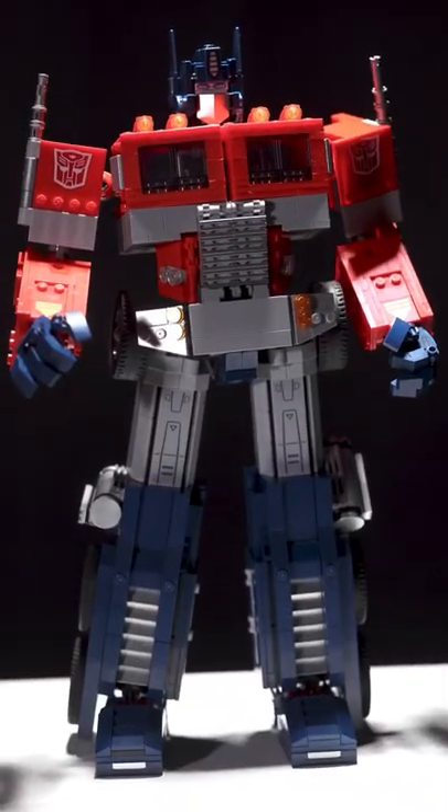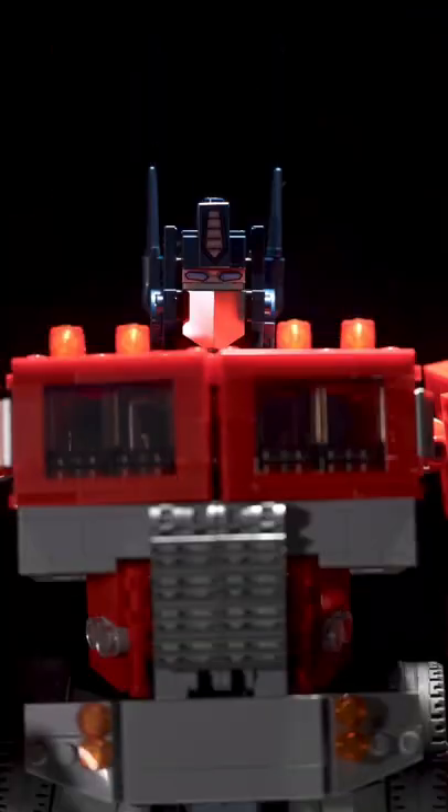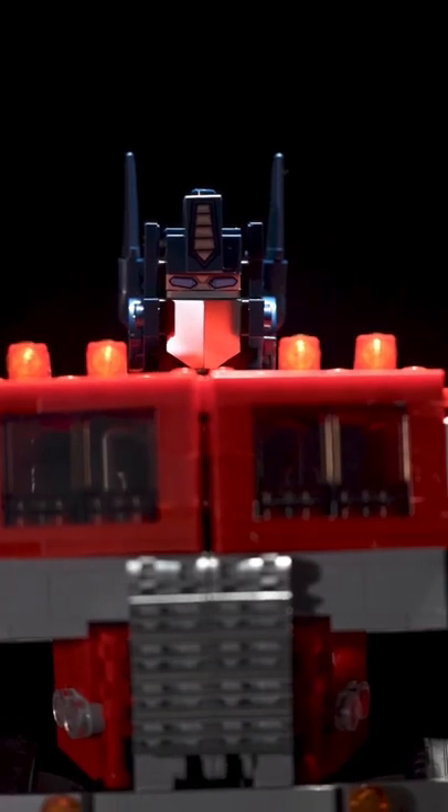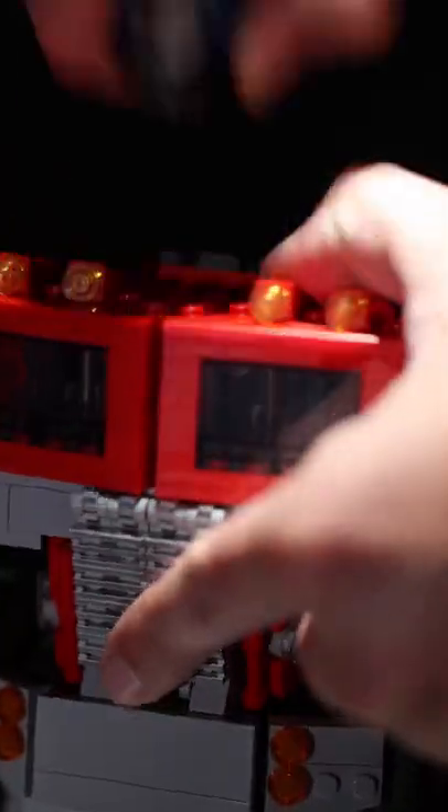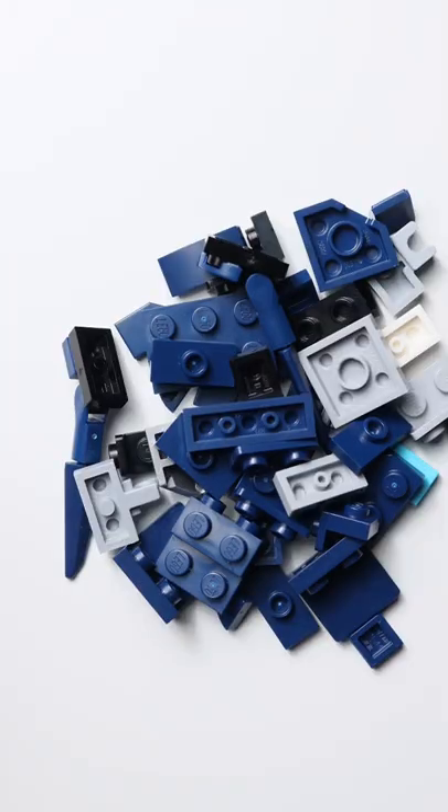The LEGO Icons Optimus Prime looks pretty darn good, except for that face — something is off. Here's how to build two different head mods for Optimus Prime. Let's first remove the head and break it apart, as we're going to use these pieces.